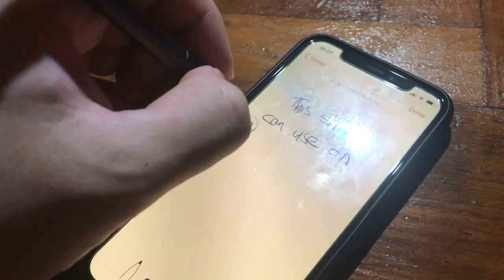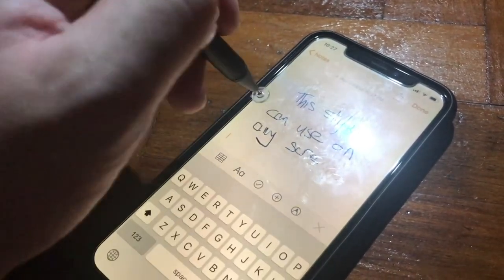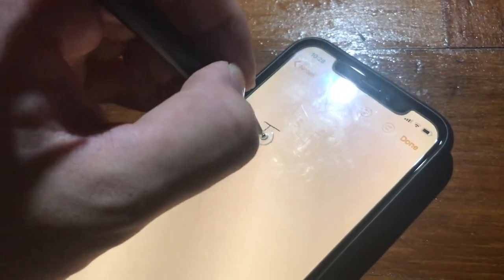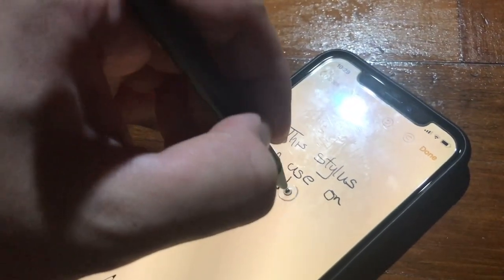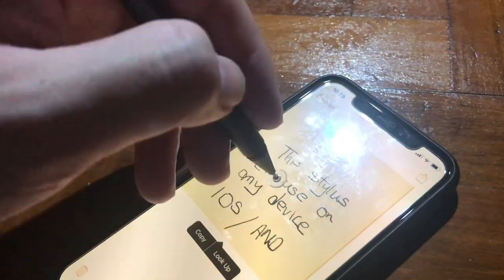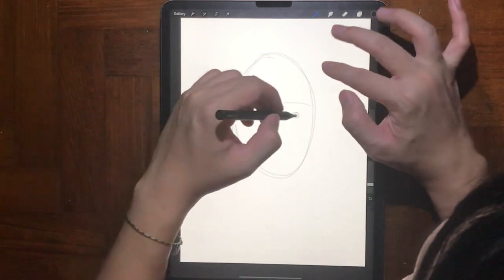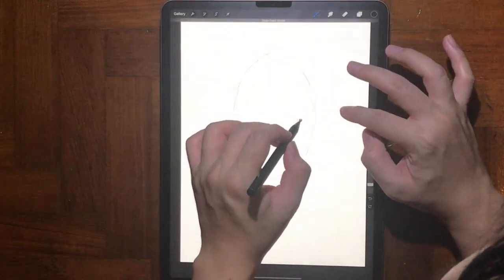I can foresee this stylus being used more for note-taking — for people who like to jot down notes digitally, this could work quite well. I've had a few styluses before and those had very fat tips at the end — so fat that you actually can't see what you're writing below. What's nice about this one is that it comes with a disc that's transparent, so you can actually see what you're writing on screen. It's just like a pen writing on paper — visually it seems much better.